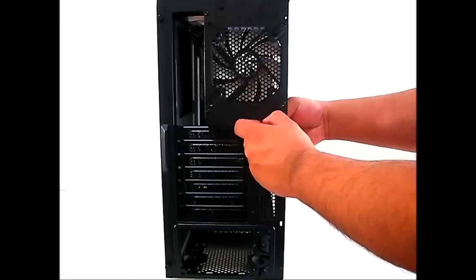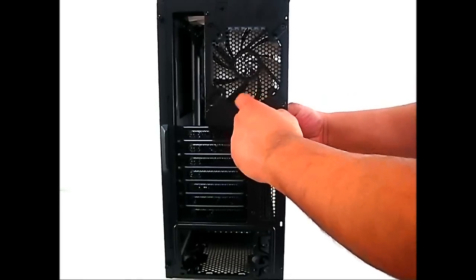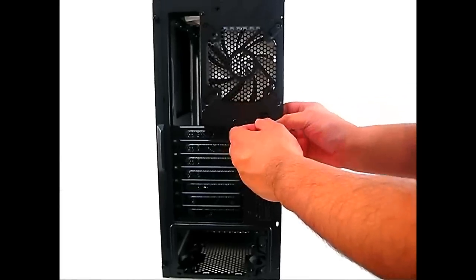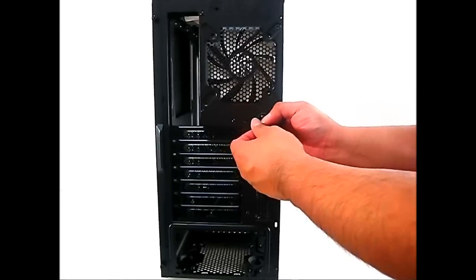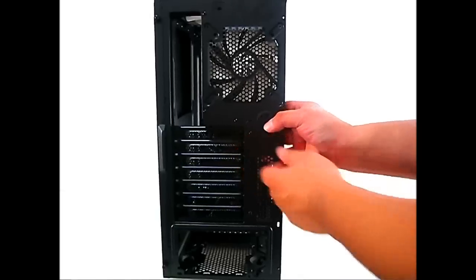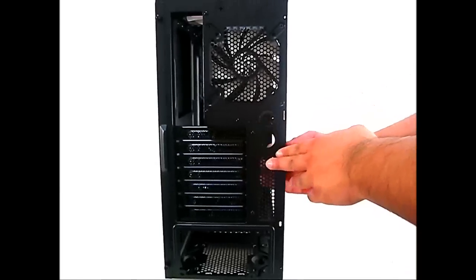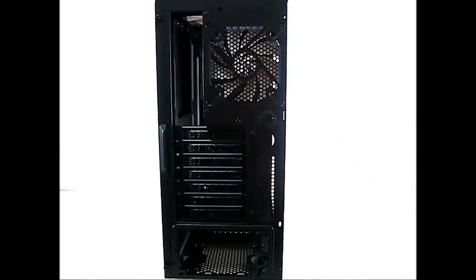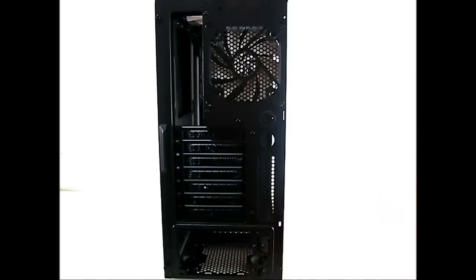Installing the grommets takes a little effort as they're quite snug, but they fit very firmly once in place. You can do the same for the bottom holes as well. The PCI expansion slot perforations and bottom-mounted power supply area are also visible from this angle.